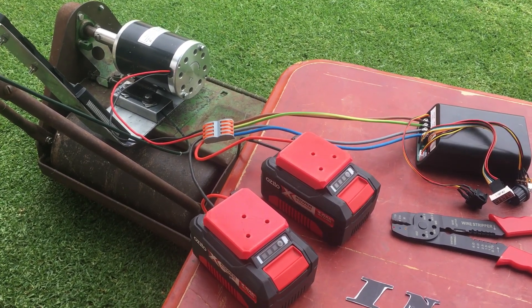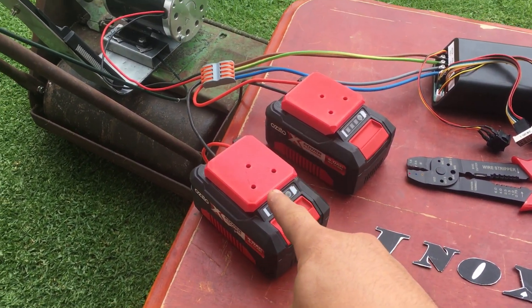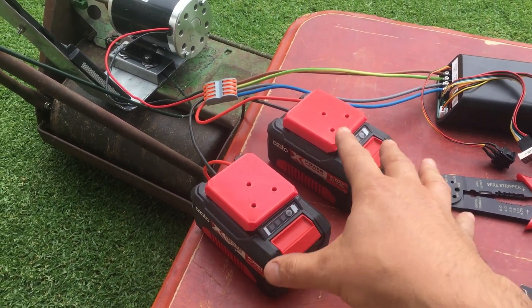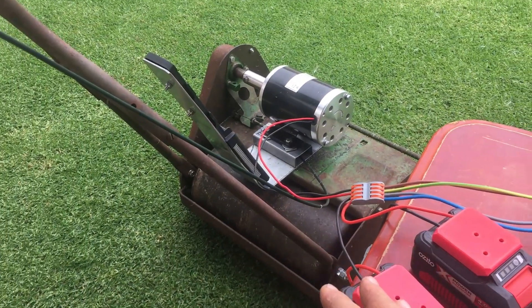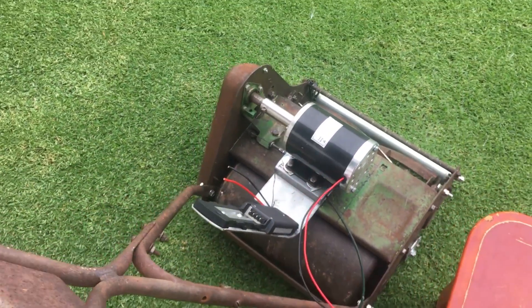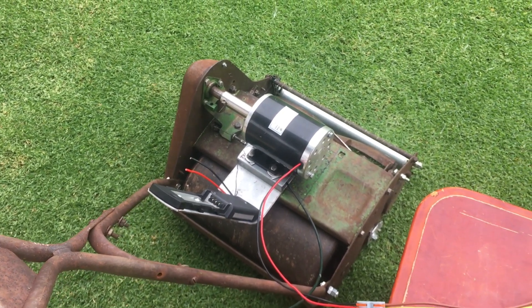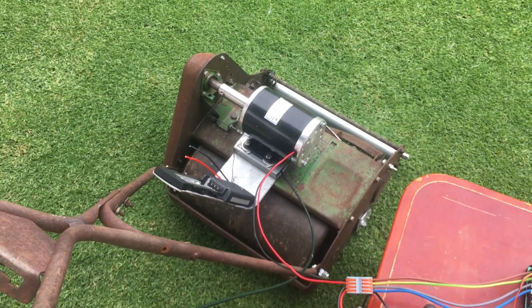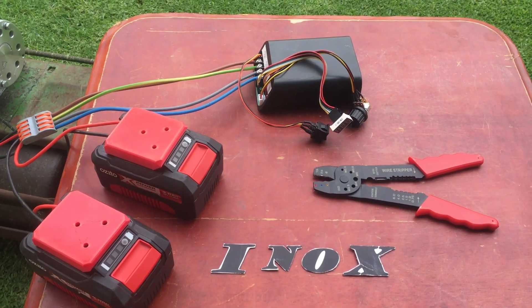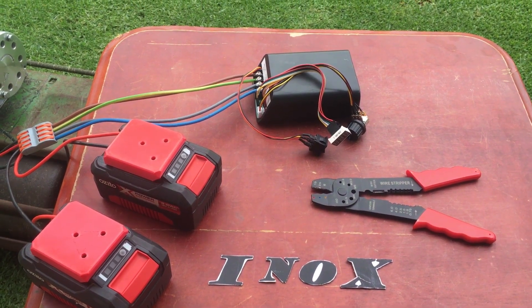That's pretty much it. As I said before, this setup can be used for basically any application. How and where you choose to place these components on your application is up to you. Cheers, and I can't wait to see what everyone comes up with. We'll see you next time on Mode Time.